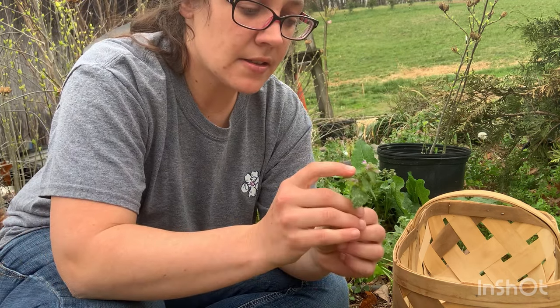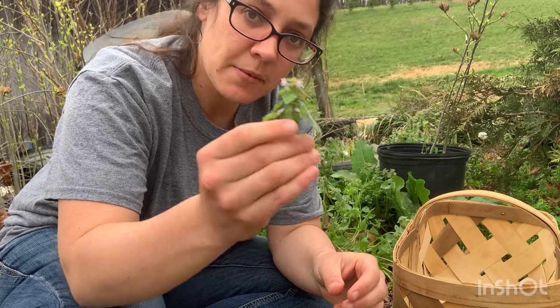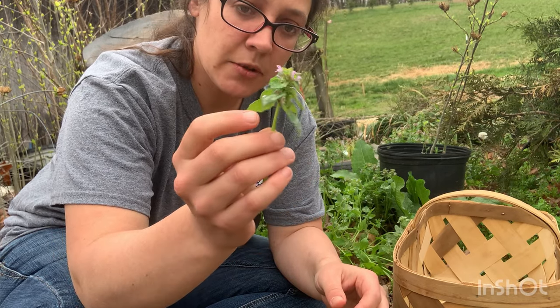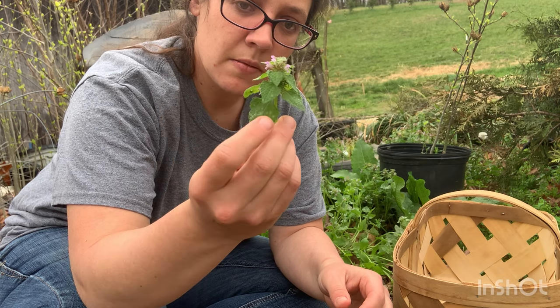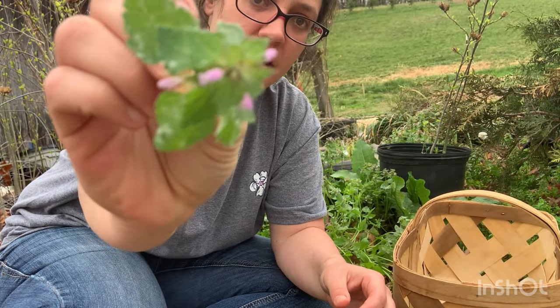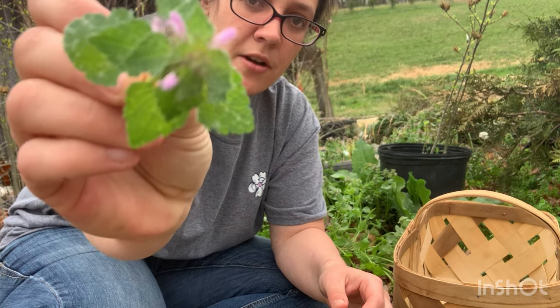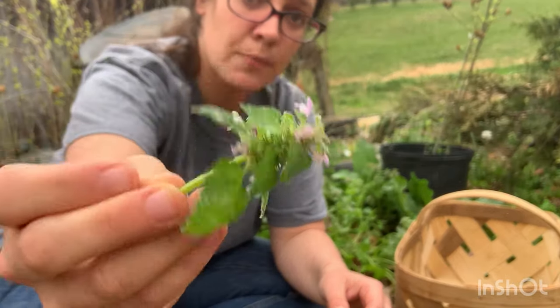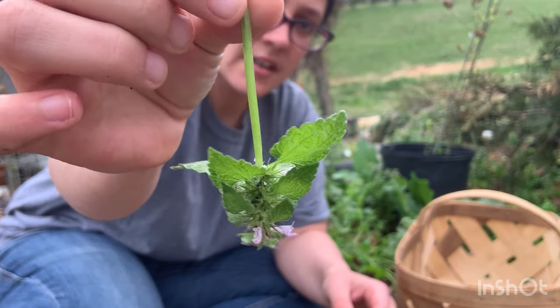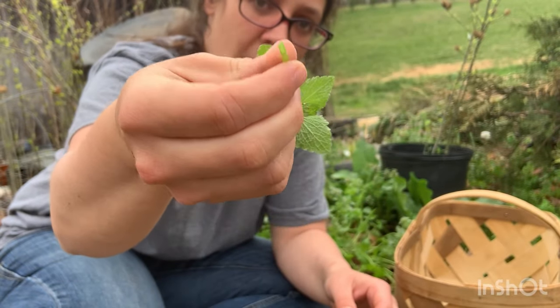Dead nettle has heart-shaped leaves. A lot of people get this confused with henbit — henbit does not have heart-shaped leaves, but dead nettle has these heart-shaped leaves. It also has little delicate purple flowers on the top, and the leaves at the top will begin turning purple as well. You're also looking for a square stem, and it's hollow.